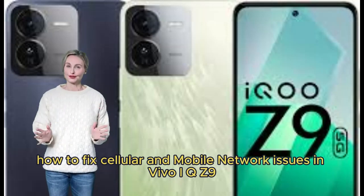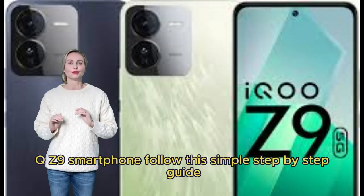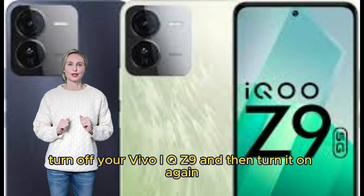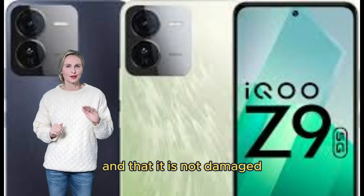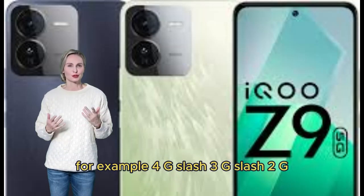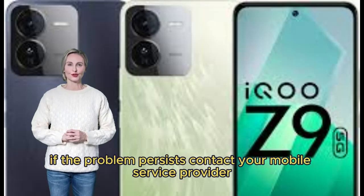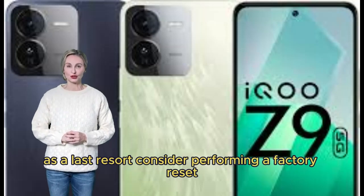How to fix cellular and mobile network issues in Vivo iQOO Z9. Follow this simple step-by-step guide: Check your local network coverage. Turn off your Vivo iQOO Z9 and then turn it on again. Toggle airplane mode on and off. Make sure your SIM card is inserted correctly and is not damaged. Select the appropriate network type in settings (4G/3G/2G). Reset phone network settings. Install the latest software update. Contact your mobile service provider if the problem persists, or consider a factory reset after backing up your data.